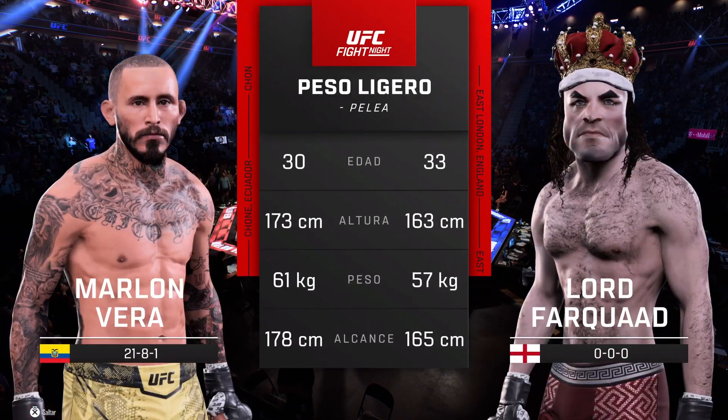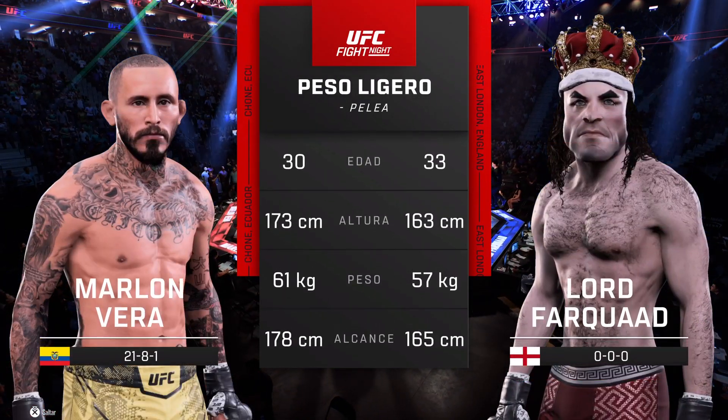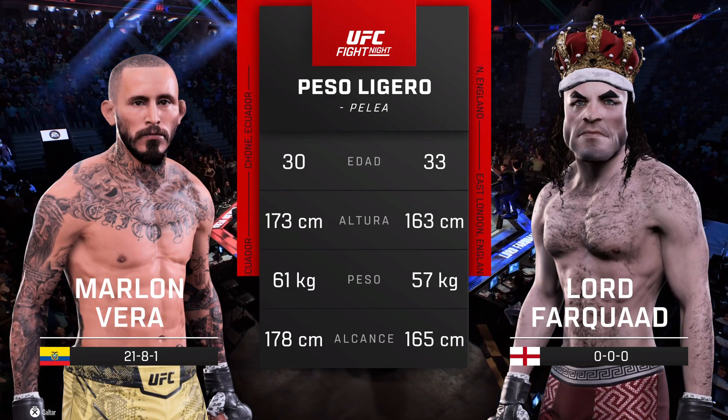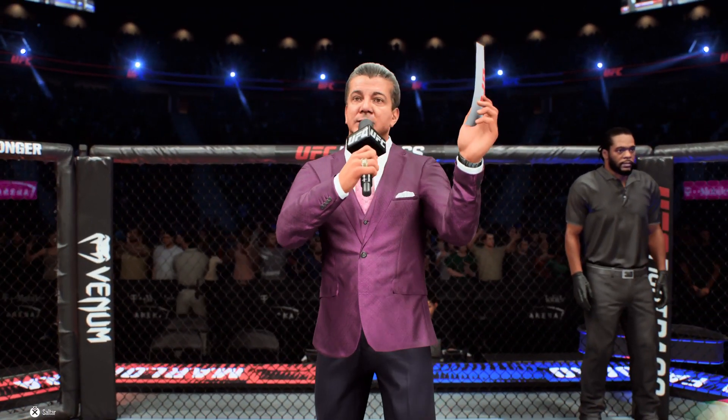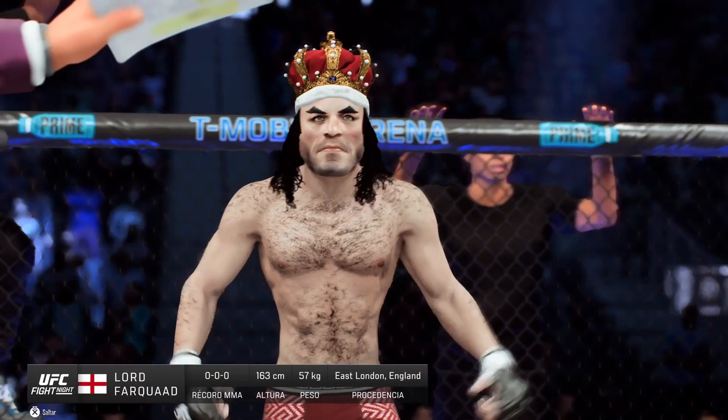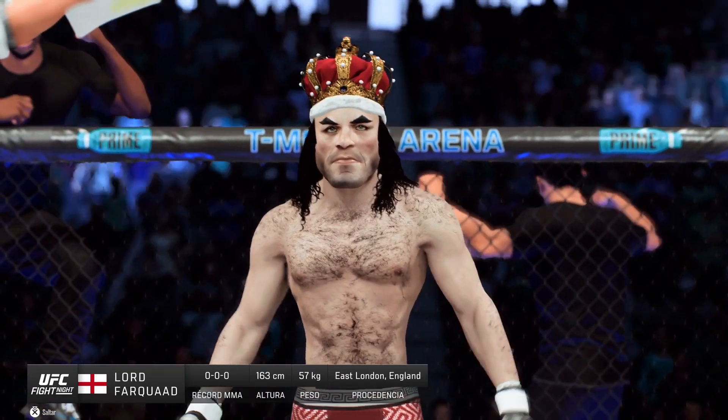And now our tale to take for this lightweight scrap. Here is Bruce Buffer. Ladies and gentlemen, this fight is three rounds in the UFC lightweight division. Introducing first, fighting out of the blue corner, The King!